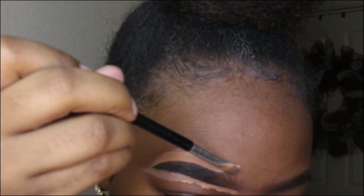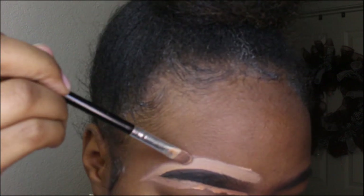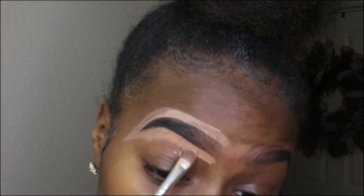Right now it's too thick for me, so I'm just going to clean it up at the bottom and then at the top — you're thinning it out evenly. Then we're going to repeat the same steps with the other brow.